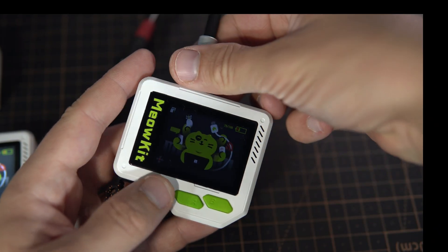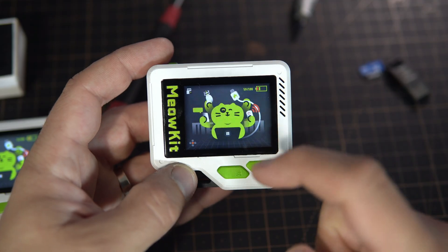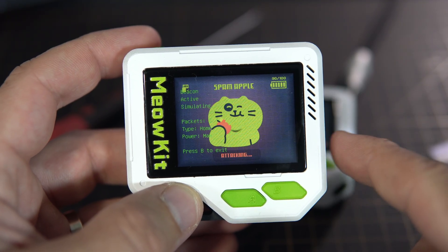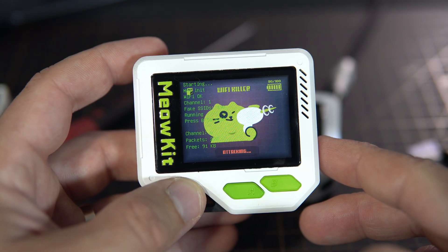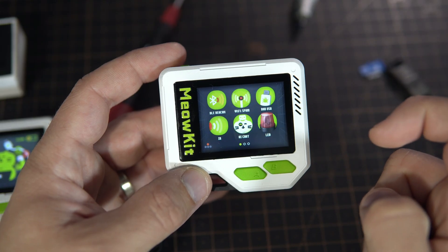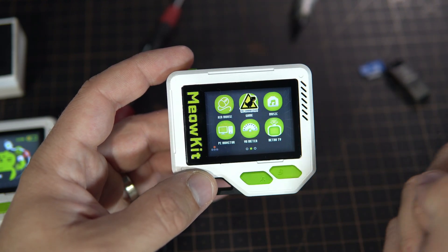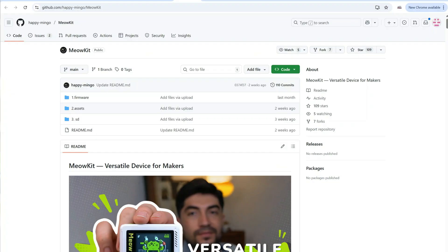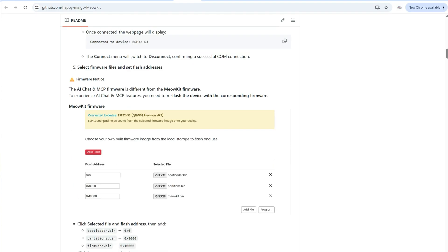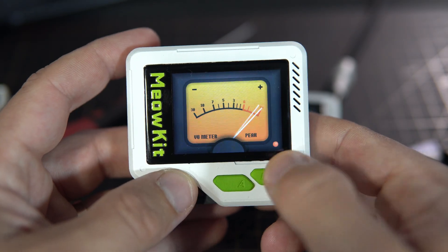What is also interesting is that many new ESP32 devices are starting to integrate features we saw with Flipper Zero. And Meow Kit is one of them — it includes Wi-Fi, Bluetooth, USB, and infrared penetration testing features, or in other words, some built-in hacking tools. The Meow team is constantly updating the firmware to add more capabilities, and there is already plenty of fun and impressive features packed in.